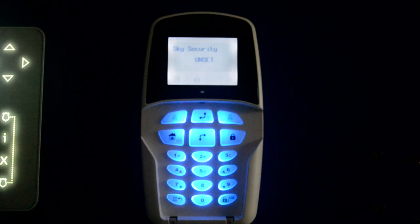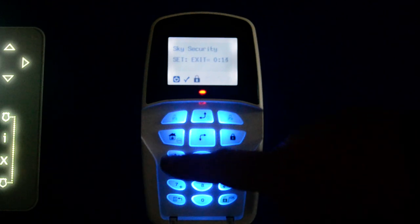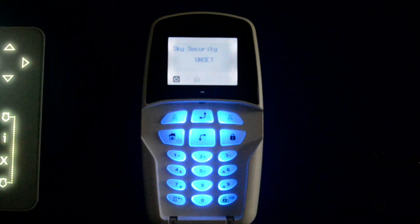Just to recap: to set the system it's the lock button. To unset, it's the code and then OK. That's how to set and unset the system.